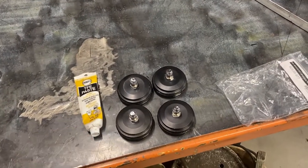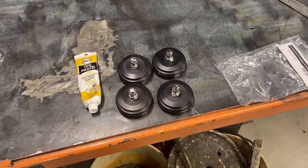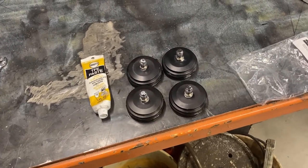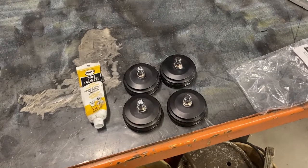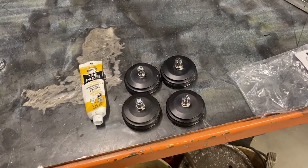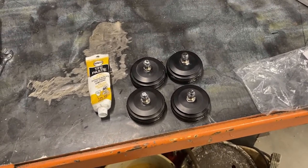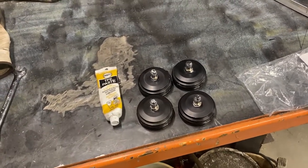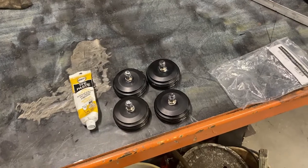I used some Teflon paste and got all the Schraders installed on the old end caps. You could do this on basically the end caps that are on your stock shocks — you'd just be down for a little bit unless you had all the stuff ready to go right away.